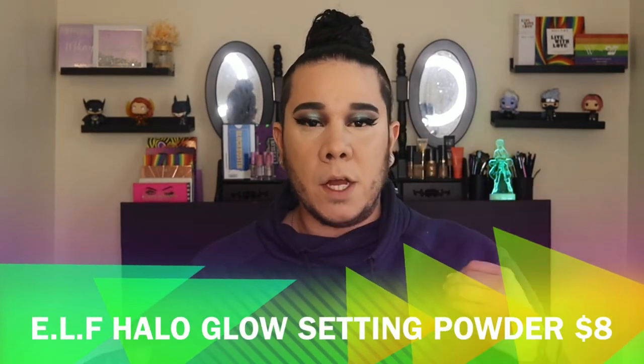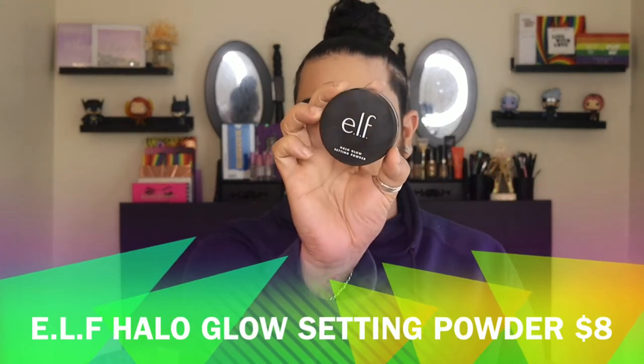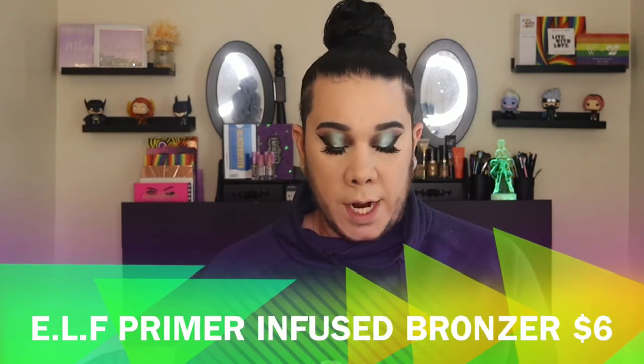To set my under eyes and T-zone, I'm going to go in with the ELF Halo Glow Setting Powder. It's funny — I haven't used it in a very long time because I've been loving my Maybelline Lasting Fix. I don't want to waste it. I'm going to take this big fluffy brush and just pack that on and blend it out.